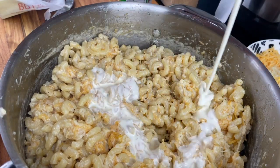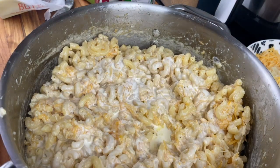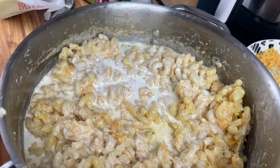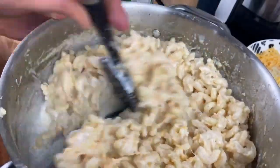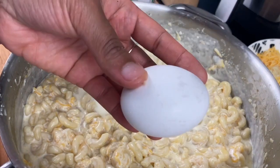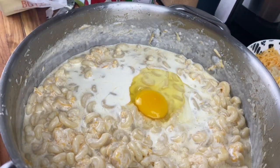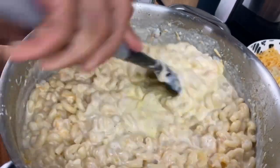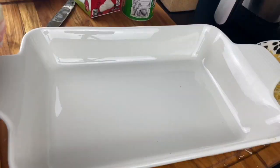Heavy cream is going to make this super rich. I love putting heavy cream in mac and cheese because of the fat content, but you could also substitute evaporated milk. I'm also going to put in some half and half. Right now you might notice that all the little cheese bits are not fully melted — don't worry, it's going to still come together. I'm going to throw in one egg. I feel like it helps to bind it. If you are anti-egg, don't come for me — this is the way my mama did it.